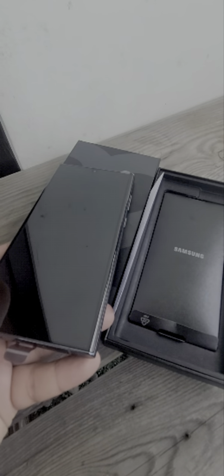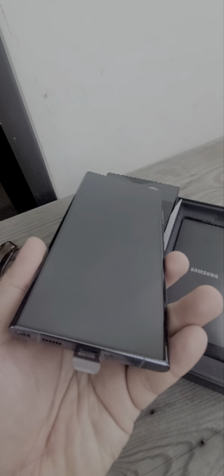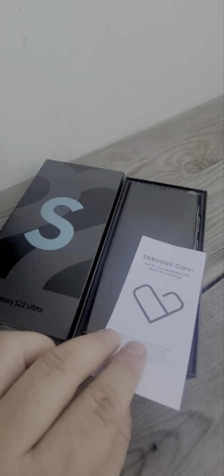The Samsung S22 Ultra can go up to 45 watts charging if I'm not mistaken, and it also has magnetic safe charging at the back. So this is what you get from the Samsung S22 box: the unit, charger cable, Samsung Care insert, and you get a free case. There you go, guys — another Samsung unboxing.